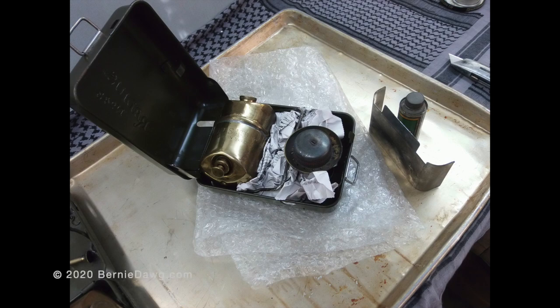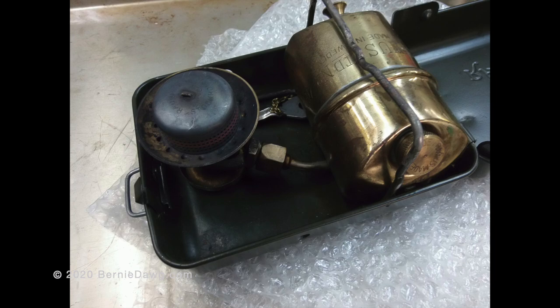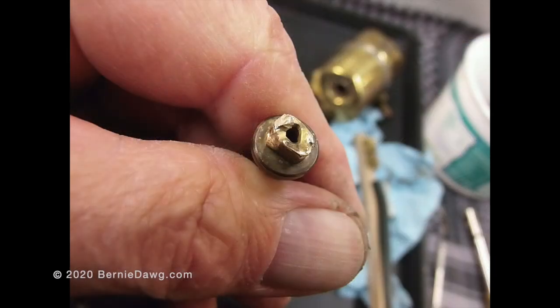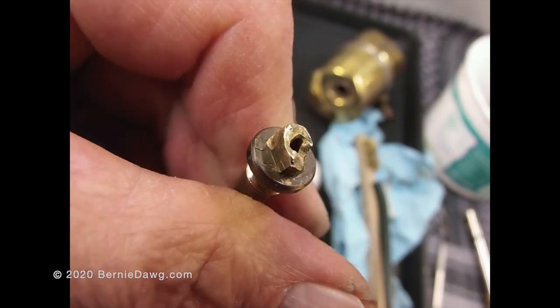Here's a Radius 43 stove I was sent by a client to have it refurbished and also turned into a multi-fuel stove. Usually I'm able to get these NRVs out without a problem, but this one was challenging.